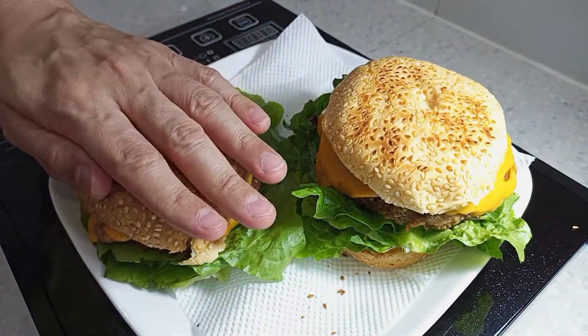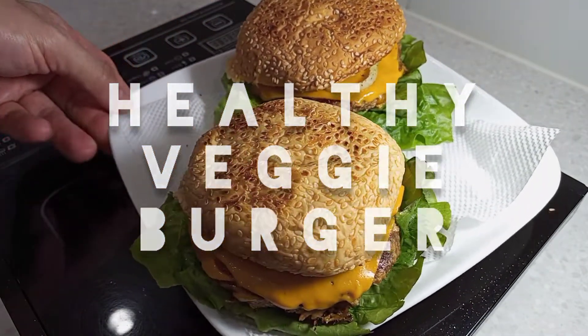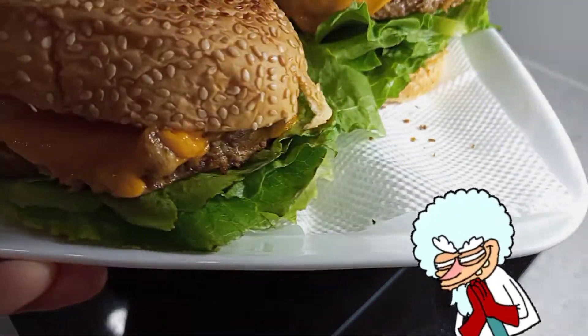There you have it! The world's healthiest veggie burger, prepared in an instant by yours truly!